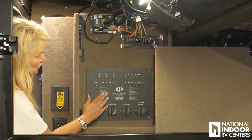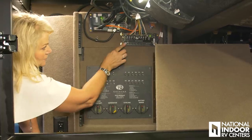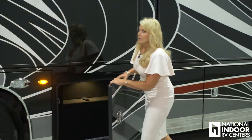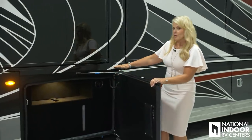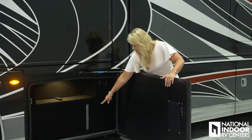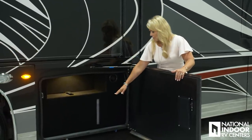This is your 12-volt controller, and this is the manual control for your slide rooms. Here we have the backside of our freshwater tank. They've given us a little window into that so we can see what the level is — just visually check the level.